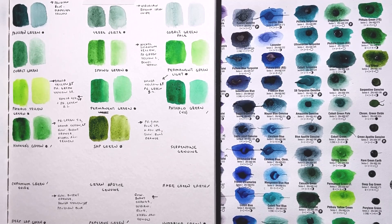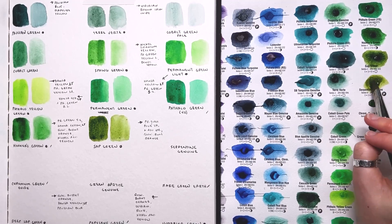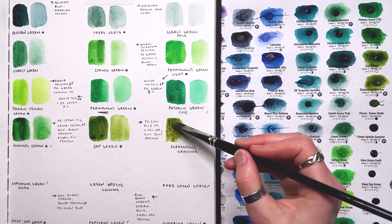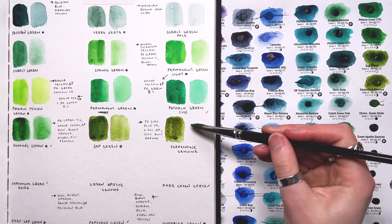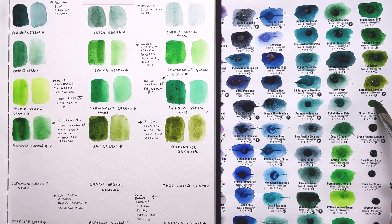Our next green is Serpentine Genuine — a Primatech color. This one's a little easier than some Primatech colors to agitate off of the dry swatch, just taking its sweet time. It's kind of similar to sap green, honestly — a brownish, slightly yellowish-looking greenish color. It probably has really interesting and beautiful granulation properties given that it's a Primatech color, so it could be fun to play with if I really liked this color and wanted the properties of a stone-ground pigment.